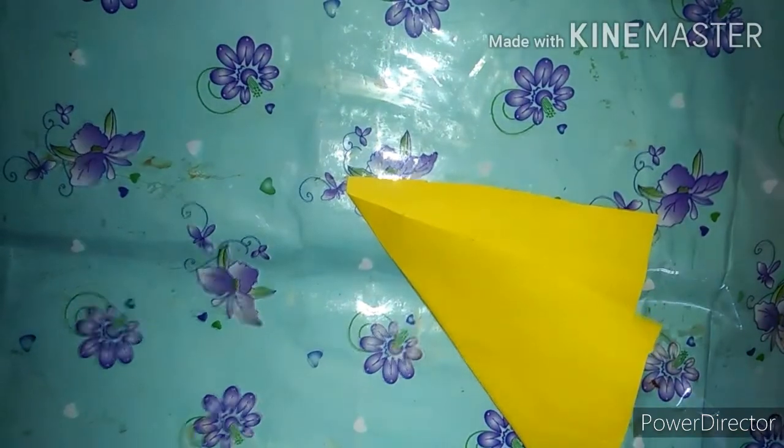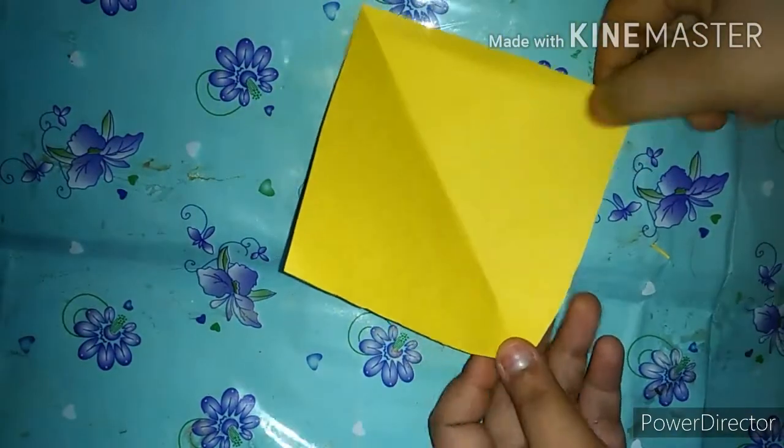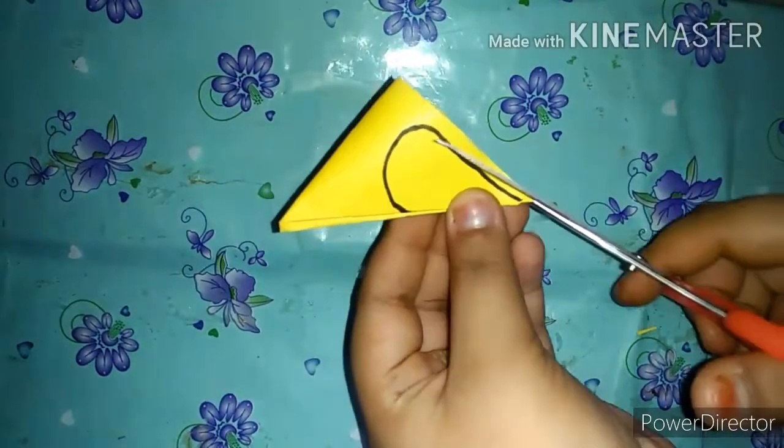I'll make a paper flower. Next, I will create a flower. You will need a flower on the floor — here you will need to create this flower step by step.